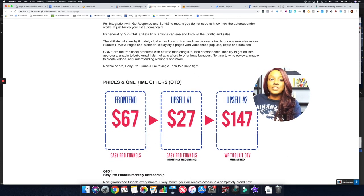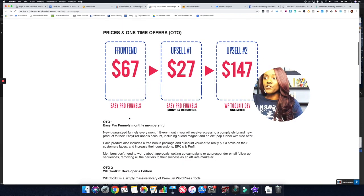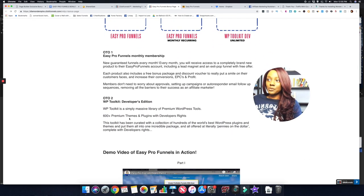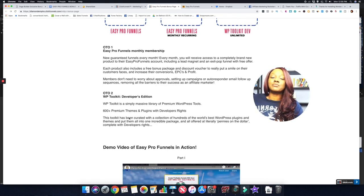I'll have a link to the sales page in the description below. The regular price is $67 but right now during the launch it's only $47 — the price will increase after the launch, so if you're interested take action within the next few days. The first upsell is the Easy Pro Funnels monthly membership, and the second upsell is the WP Toolkit Developers Edition.